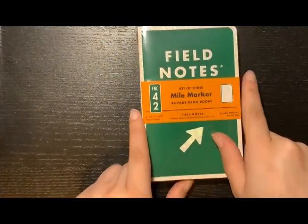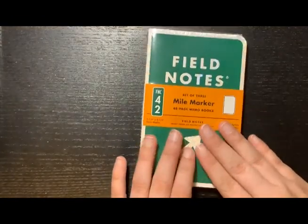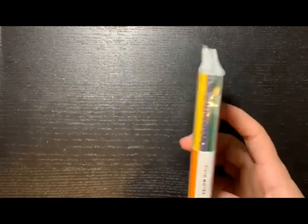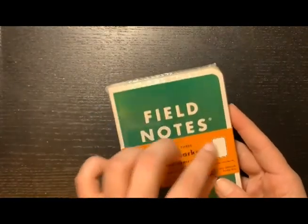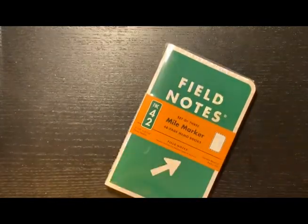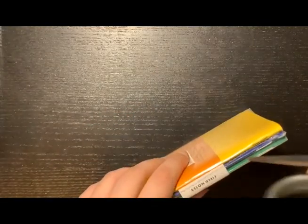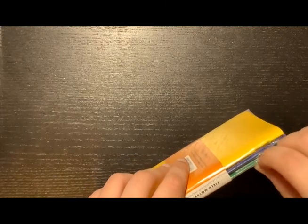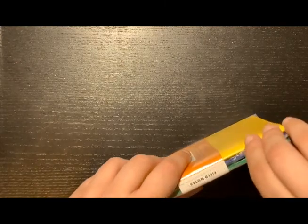I got one of the books that are now sold out and I'm so glad I got it before it sold out. It's their Mile Maker memo book — it comes in a set of three as always, with a little sleeve. I'm super excited because I bought these and then just some days later they announced it was sold out. I really lucked out on this.